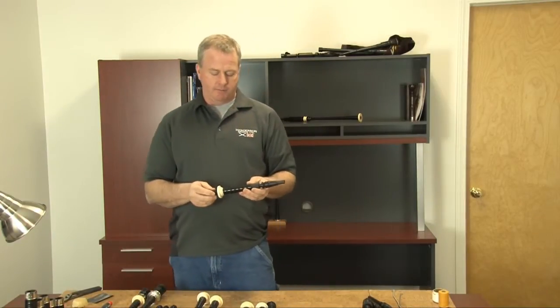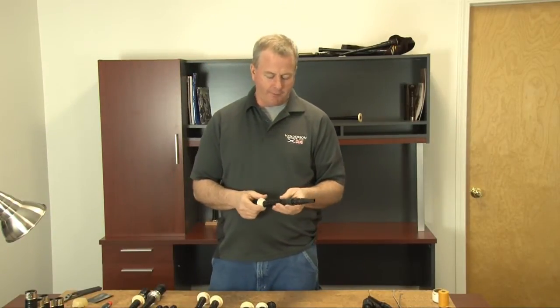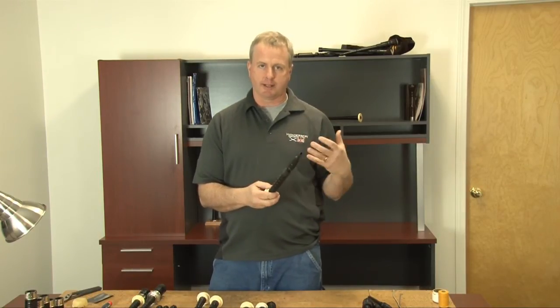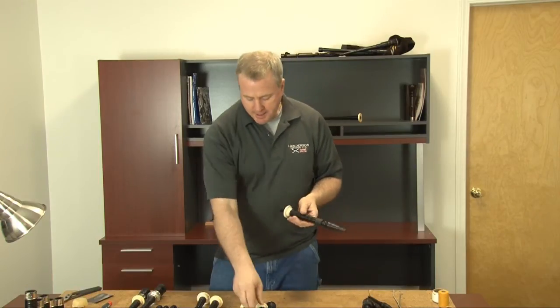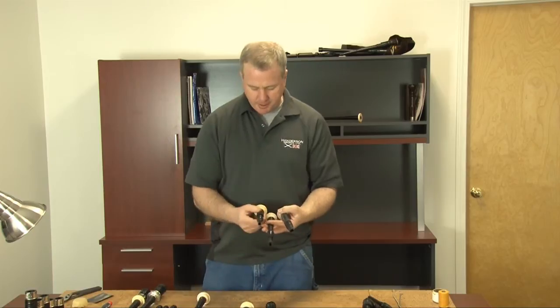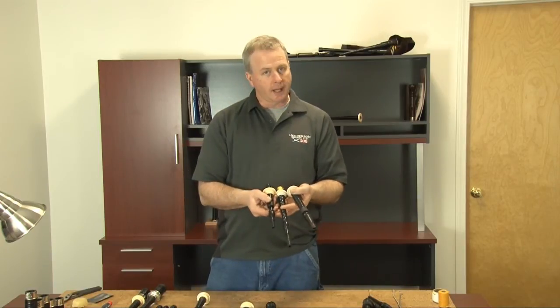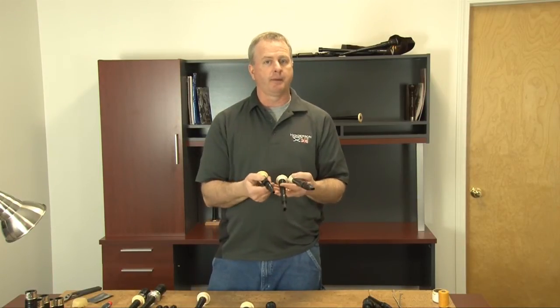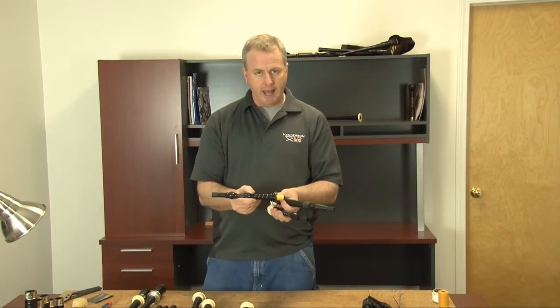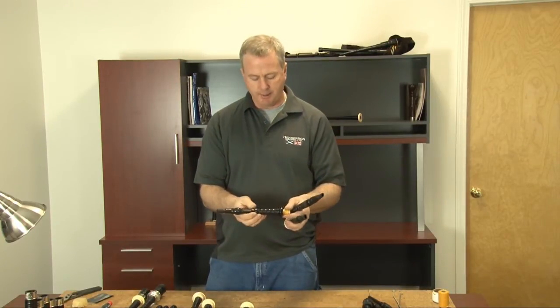Many of the blowpipes that we offer have the option of an imitation ivory projecting mount to match your existing bagpipe. On many of these the materials can be quite different in appearance, so sometimes it's a bit tricky to match your bagpipe exactly. Many of them do come with the standard black imitation mount that obviously removes any concern about trying to match what's on the rest of the bagpipe.